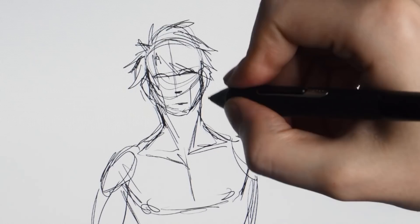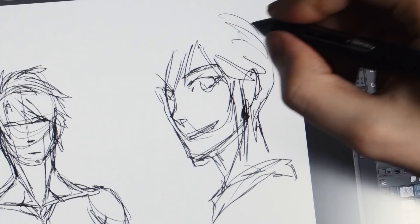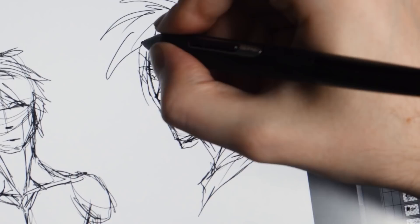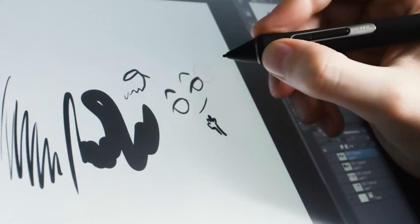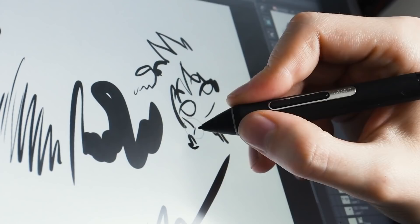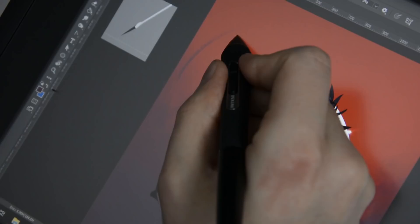The maximum resolution is 1920x1080 — your regular HD resolution at a diagonal length of 16 inches. The screen brightness and temperature can be adjusted in the driver settings. This is not a touch screen, so it only works with the pen. Speaking of which, the pen it comes with is the Wacom Pro Pen 2, which features 8192 levels of pressure sensitivity — a huge improvement compared to the pen that came with the Cintiq 13 HD, which only had 2048 levels. It also responds to tilting, if the software you use supports that feature.